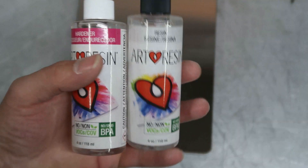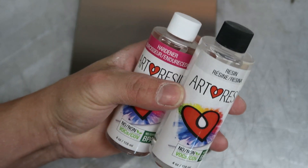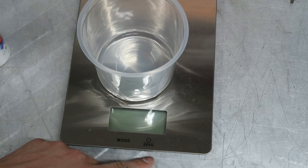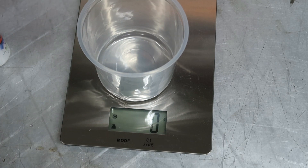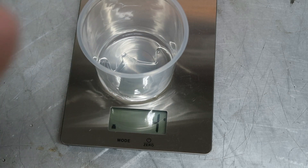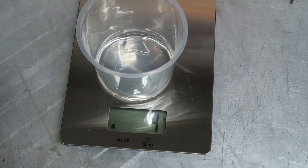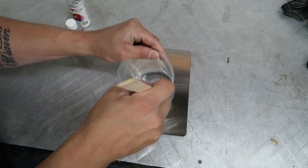Now we're going to mix up the resin. This is a two-part with a one-to-one mix ratio - you have a hardener and the resin, so equal amounts of each. I'm going to use my scale set on grams. About four grams of resin, then zero it out and add four grams of hardener. Now I'll use a stick and mix that up - this is my first time using this stuff but you probably want to mix it really well.